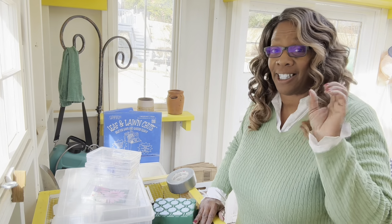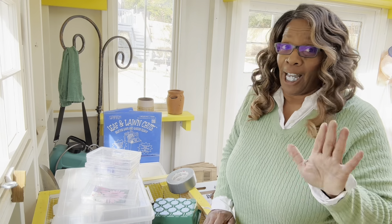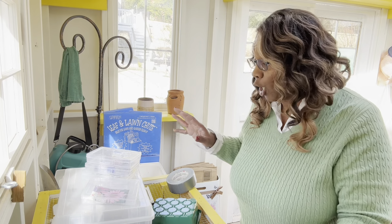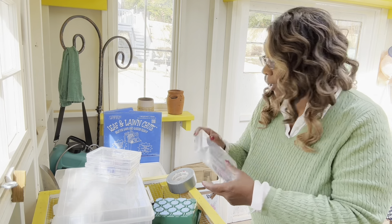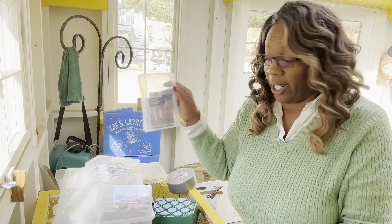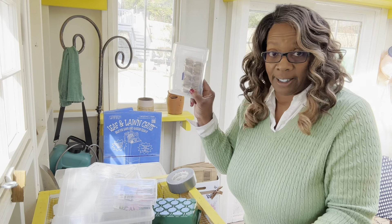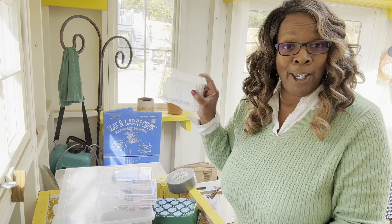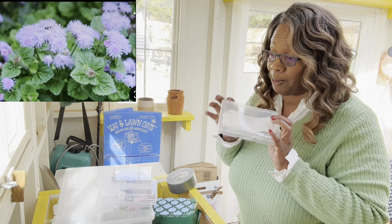Good morning garden friends. Today I am going to be doing some winter sowing. I'm a little late because I should have been doing this on December 21st, but I'm going to go ahead and get started. What I'm going to be winter sowing is purple coneflowers, some Russell hybrid mixed color lupine, some marigolds that I had collected earlier in the year, and then I got blue mist from a garden friend that sent it to me in the mail — and I'll be putting a picture of these because this is absolutely gorgeous.